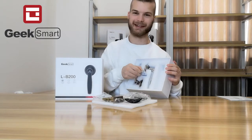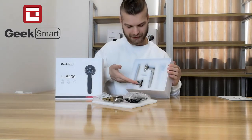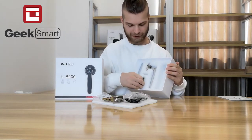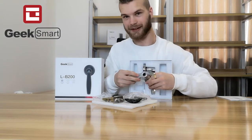We also include a couple of batteries. And last but not least, the lock itself. We have the fingerprint scanner here, and also the hole for the key.